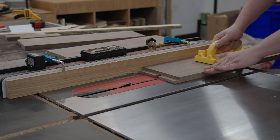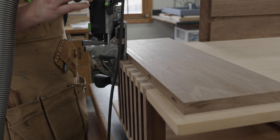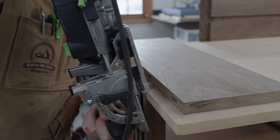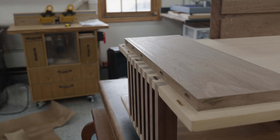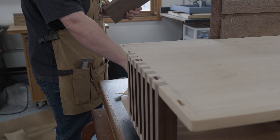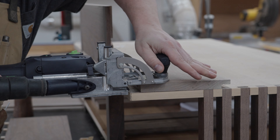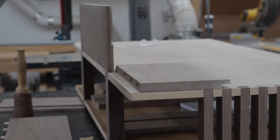Before I cut the miters into the corner pieces I'm going to go ahead and install my dominoes, just for alignment purposes. When going into the edge grain of the walnut I have the domino set at a 25 millimeter depth, then I swap it over to a 15 millimeter depth for the plywood. The reason I'm doing this is because I'm using a 40 millimeter domino and the plywood is just under 20 millimeters — so if I split the difference and went 20 millimeters into the plywood it would drill a hole straight through it. Once I'm done with the side panels I'll use the same exact process for the outer back panels.